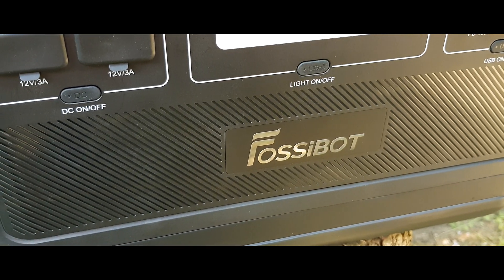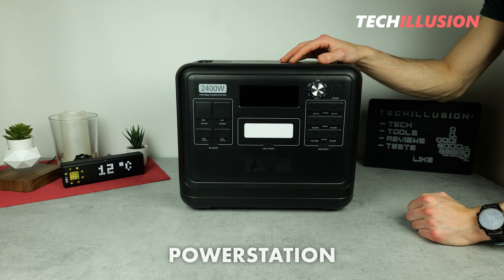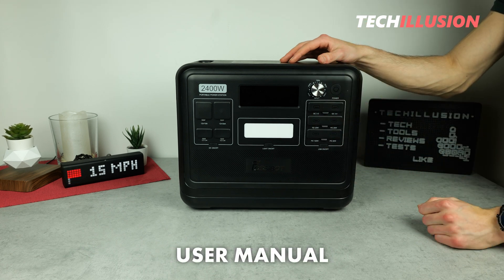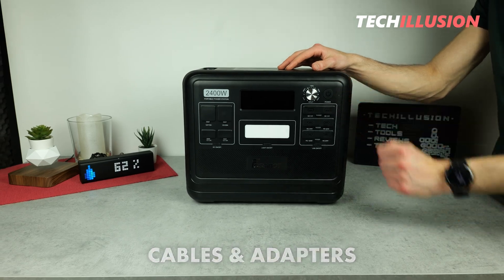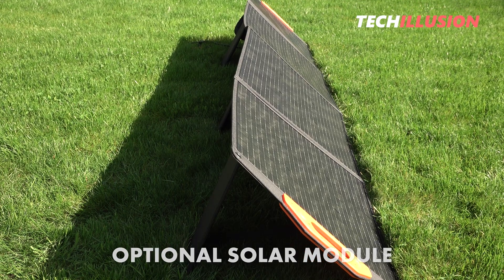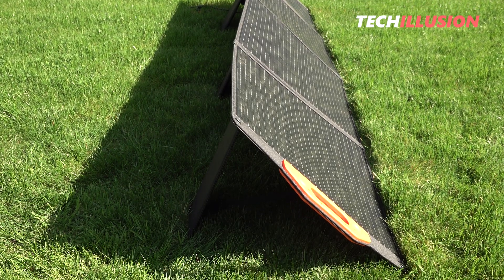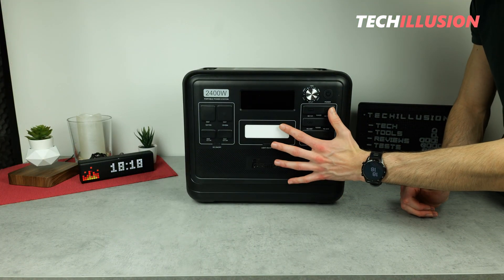Starting with the contents of the package, we naturally receive the actual power station from the large product box, followed by an instruction manual. Several cables are also included. Optionally, there's also a suitable solar module available, with which we can charge the power station on the go. However, we can just as easily use our existing solar modules, but more on that later.